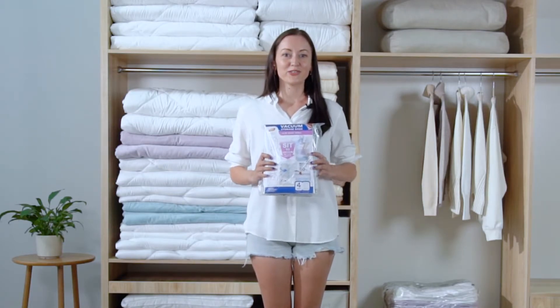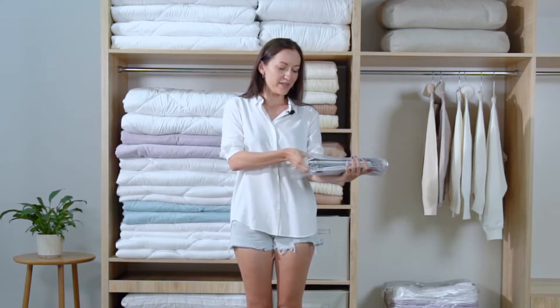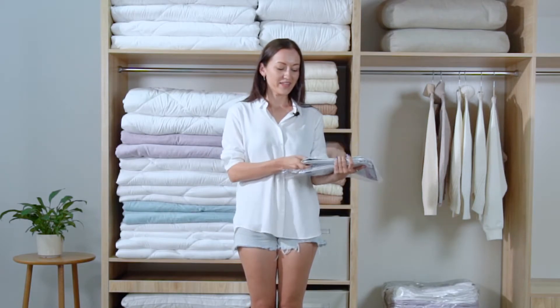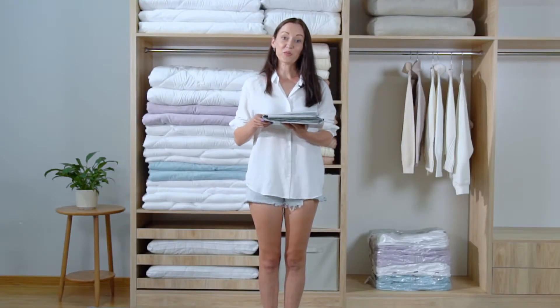Let me introduce you to how to use it. After tearing and removing the package gently, we can see a big bag and a tiny sealing clip. Now let's open the bag.